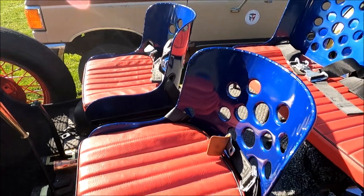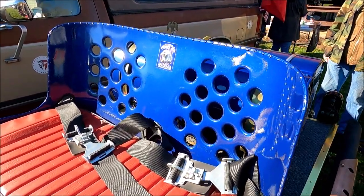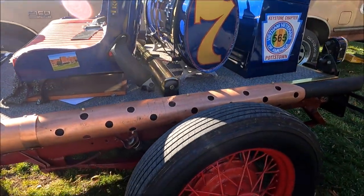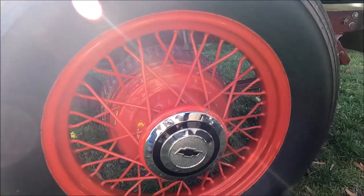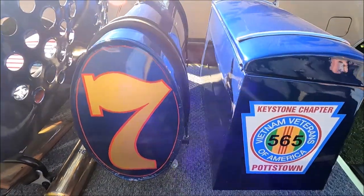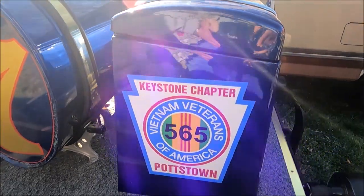The windshields are vintage MG racing windshields. The bumpers are actually crowbars. The push bar is made out of two small hand crowbars. The step-ups, like running board areas, are brass saloon rails. My antique tag is 728C, a vintage tag off of a 1931 Pennsylvania vehicle.